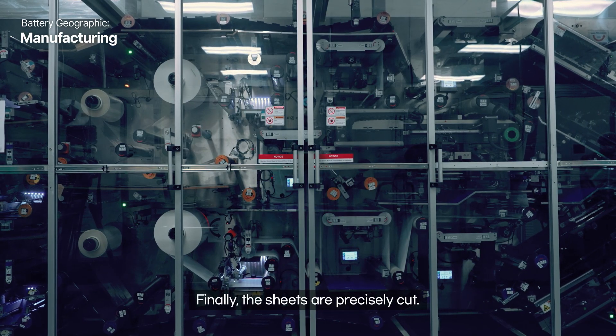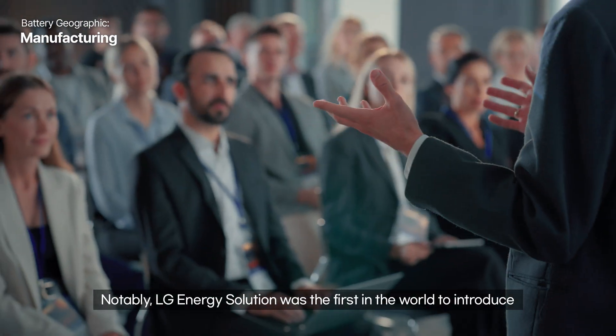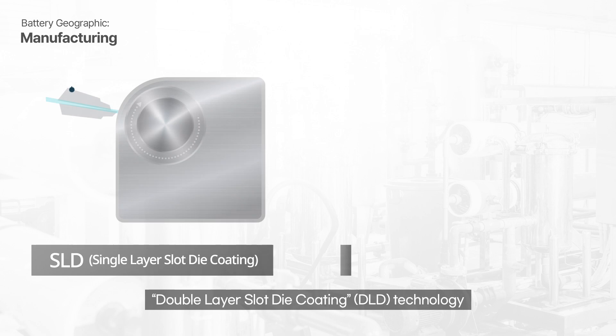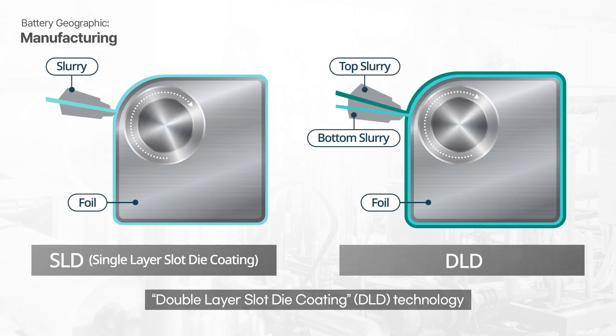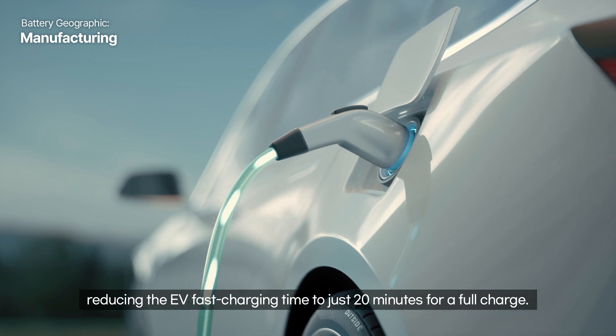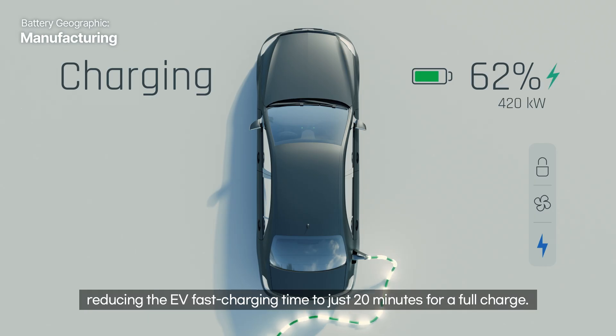Finally, the sheets are precisely cut. Notably, LG Energy Solution was the first in the world to introduce double-layer slot die coating technology to the anode slurry coating in 2018, reducing the EV fast charging time to just 20 minutes for a full charge.